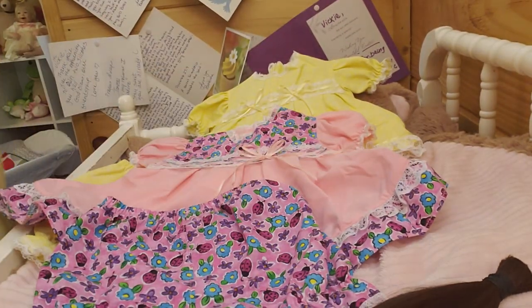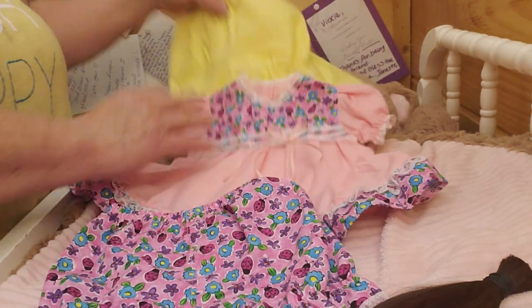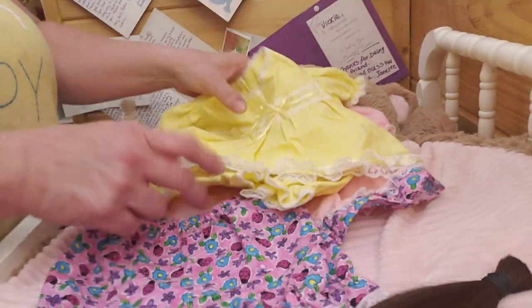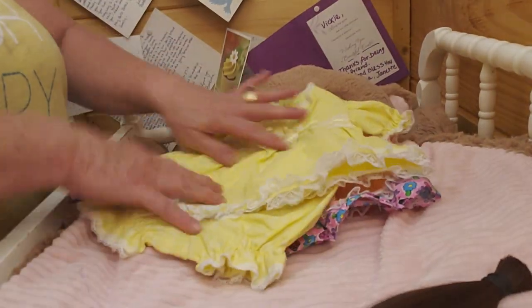And this is to fit a smaller baby. I'm probably sure she may do bigger ones too, but this is to fit like a little smaller baby. Isn't it pretty? And this will go on my new surprise that's coming in. And I'll let you know about that as soon as I get my new surprise.